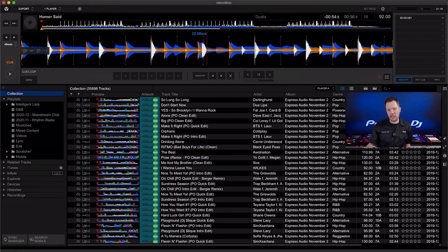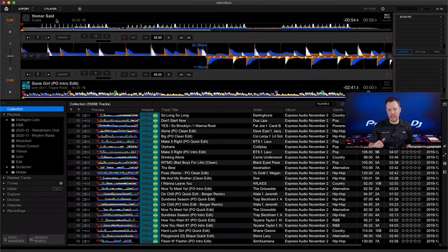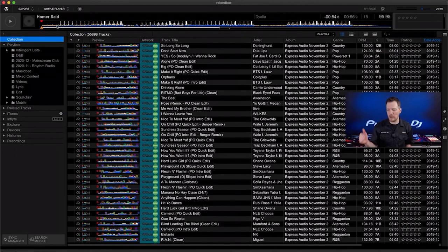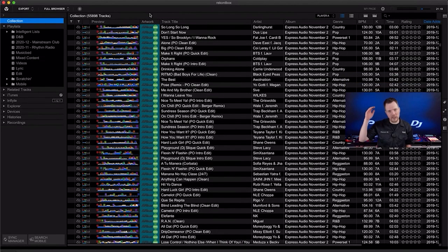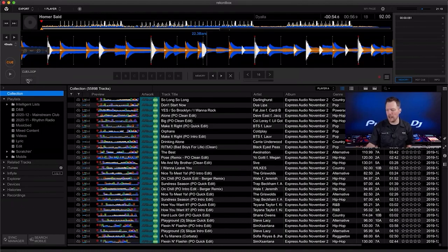In export mode you have several player views. There's a single player, a double player — not designed for DJing but more to preview two songs together — with a simple crossfader, looping, pitch control, sync controls, and beat jump. There's also a simple player view that collapses to just a play button and eject, and a full browser view. Let's go back to the single player, which is where most track editing work happens.